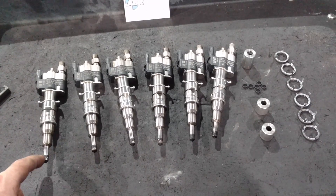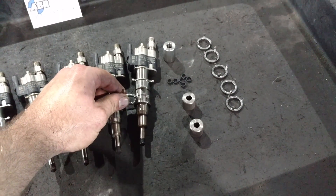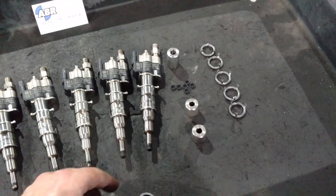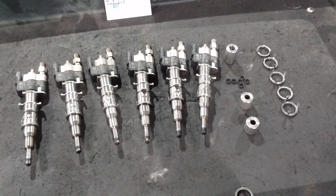So always replace these seals, and always replace these steel spring clips too. They act like a cushion or shock absorber — they allow the injector to move just a little bit while it's in the cylinder head, because if it were rigid, it would crack. They've got to have a little bit of flex.